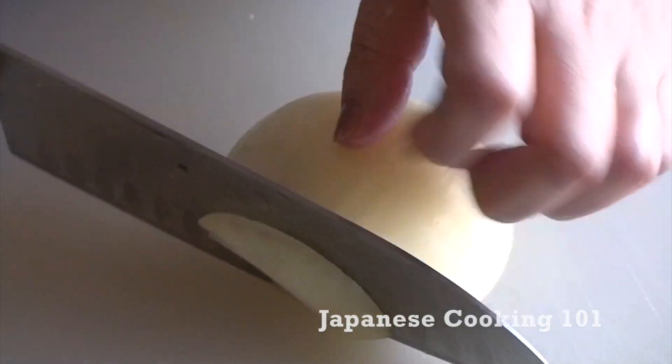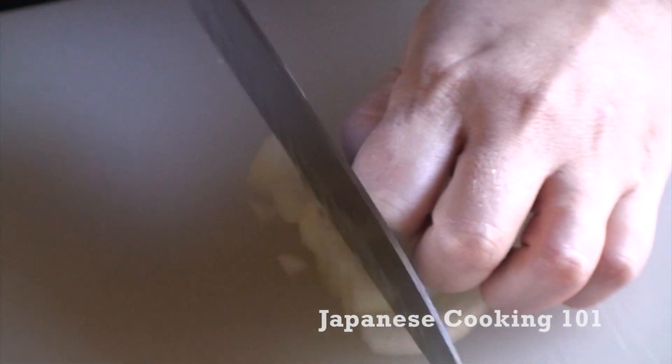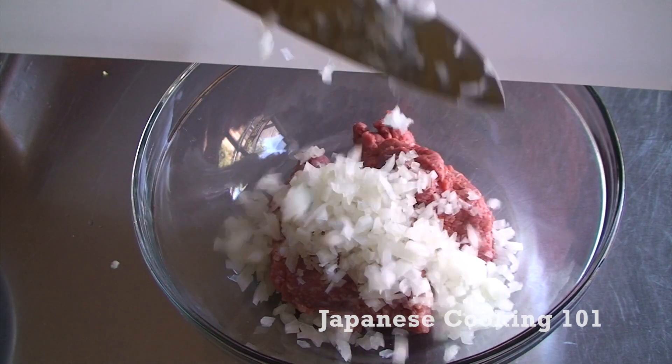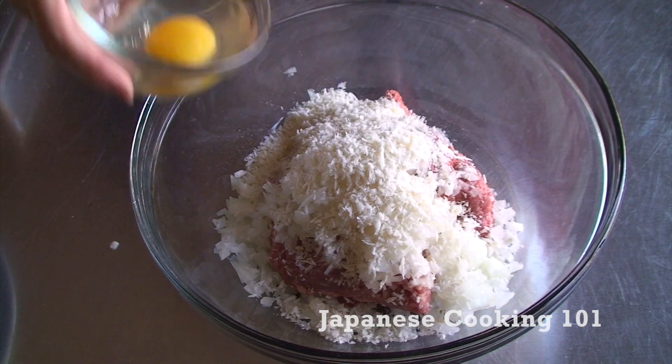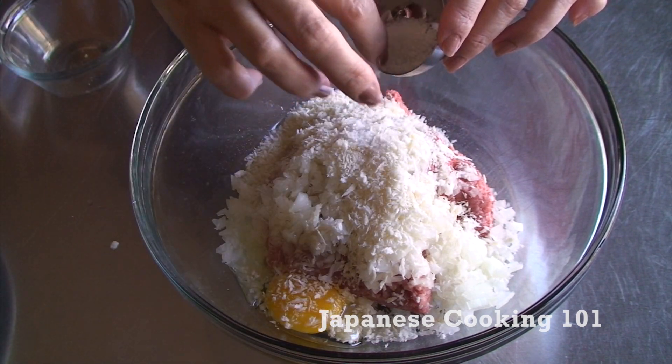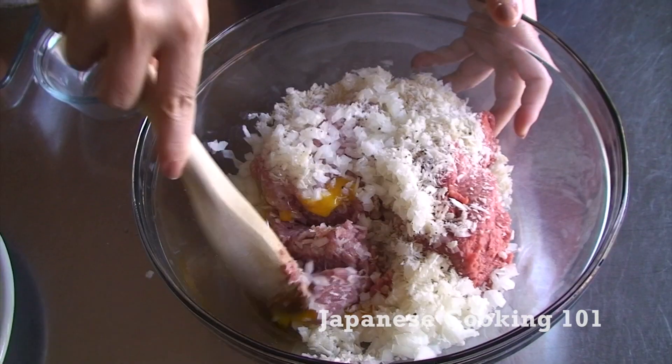Chop onion finely. In a bowl we have ground beef and pork. Add onion, panko breadcrumb, egg, and salt and pepper, and mix very well.